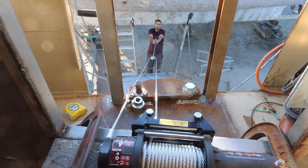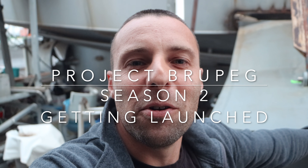G'day again. On a cold and blustery day, I'm going to show you what it took to get our wings here, going up and down on Brew Pegg with her new winches.